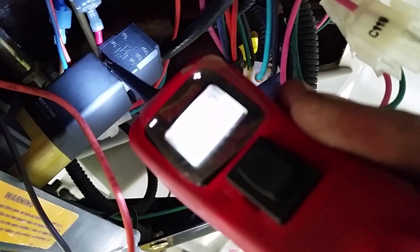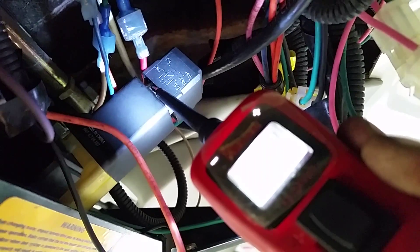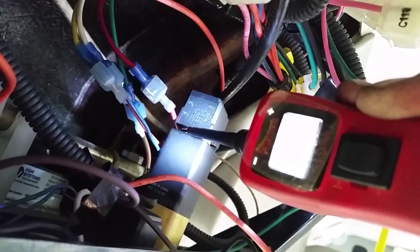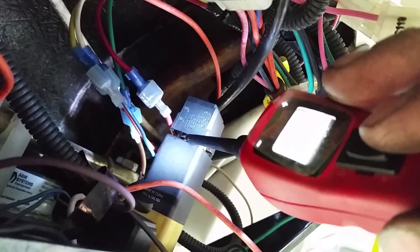There's like 13 volts on the ground side of the relay coil. Remember, voltage on ground is evil — you don't want to have voltage on ground, because that means you have an open circuit, which also means you have a wiring problem.